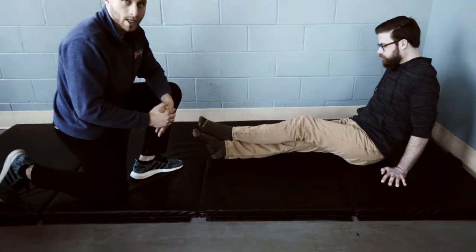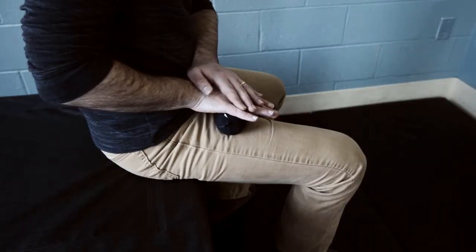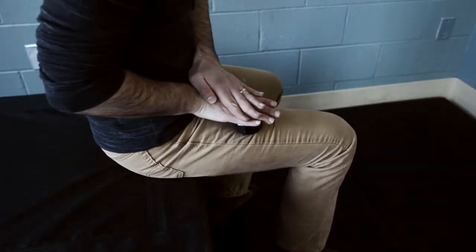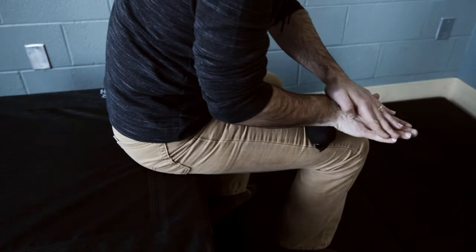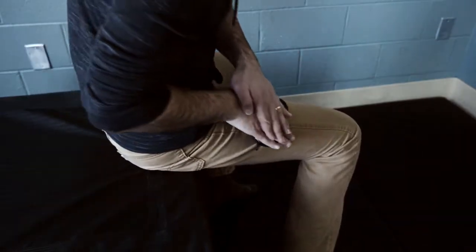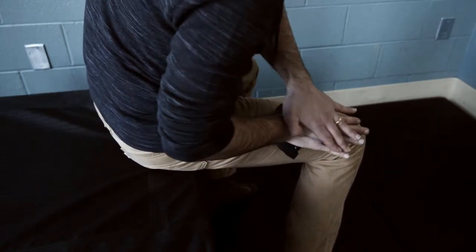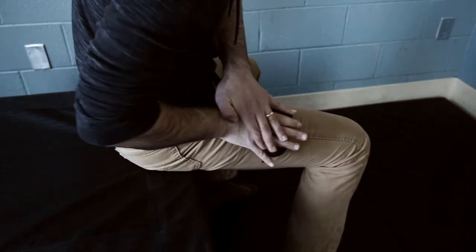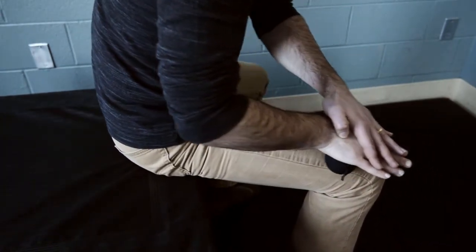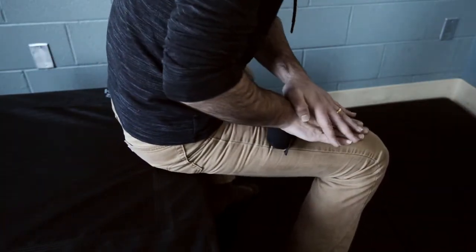Next we're moving to the quad. Brian is going to put both hands on it and apply as much pressure as he can, rolling nice and slow to really get in there. The particular tight spots might be towards the knee a little bit. He's also getting into the lateral quad, which is going to help the knee a little bit more. Those tight spots can be near the knee or all the way back near where the hip is. Make sure to get all the way to the top and bottom as much as you can.